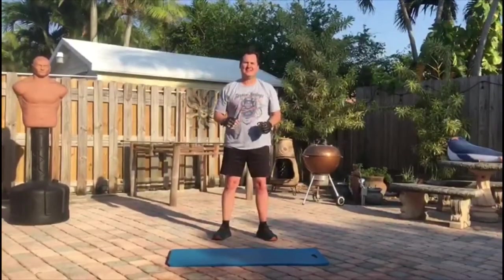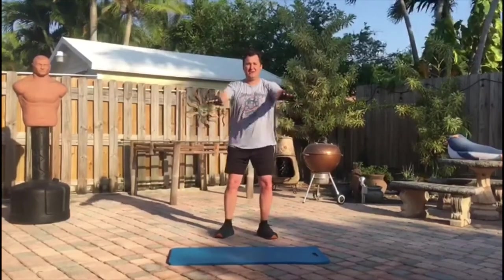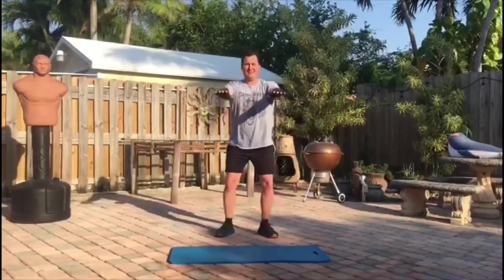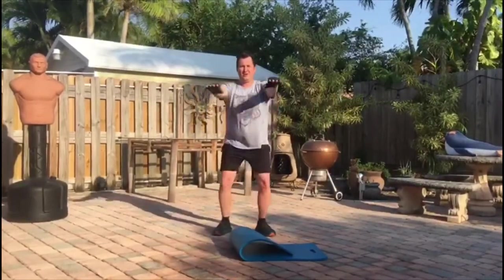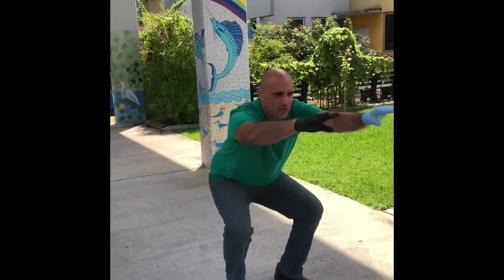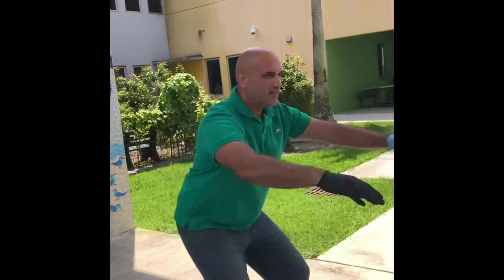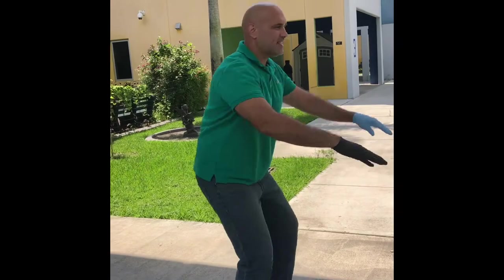Legs, glutes — squats. I'm going to go down to a seated position and up, down to a seated position and up. Notice I am not going any further than a seated position. You could also complement them with walking your dog.